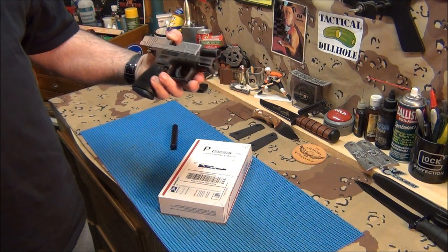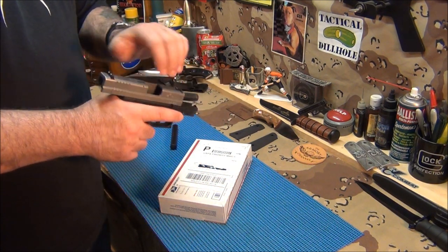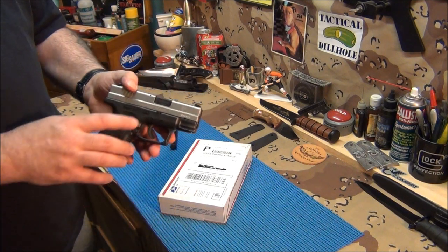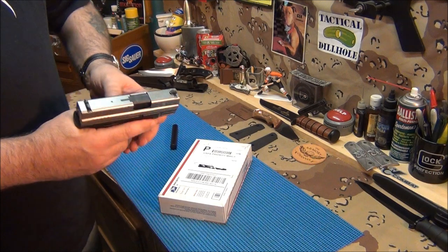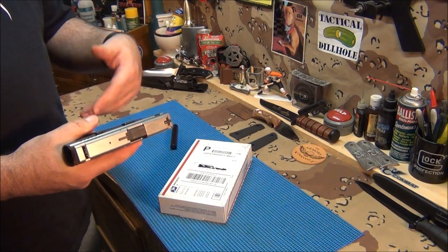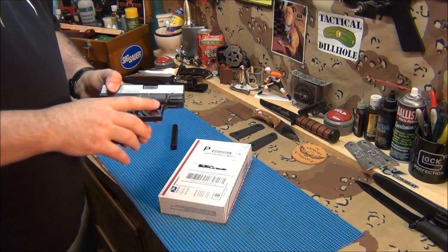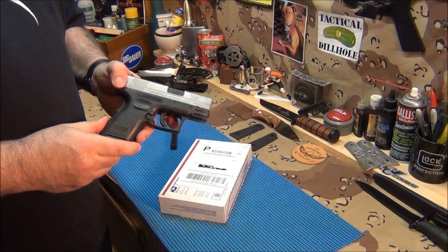I got to clean it again but I'm just going to give it a basic clean. Next time I'll wait another 500 rounds and then do a detailed field strip — there's no purpose in keep stripping it down like that. So I'll do a basic field strip, throw it in the cleaner, clean it up, and that's good. The main thing is it's reliable, it's working, and now I can feel good and carry my gun.